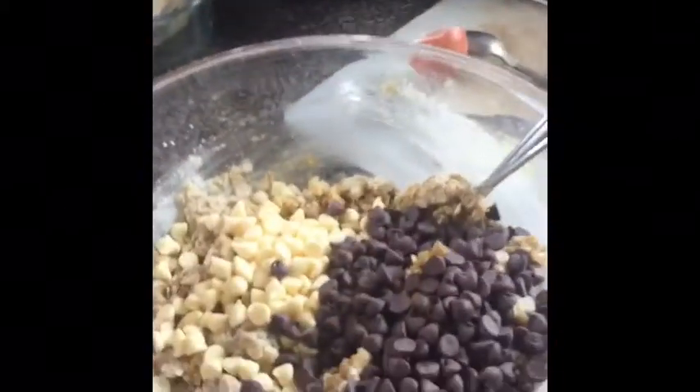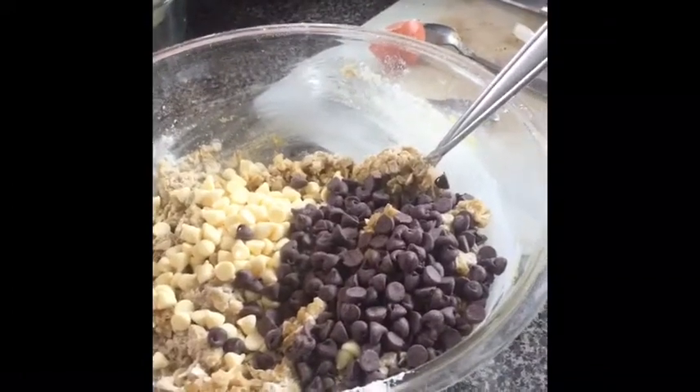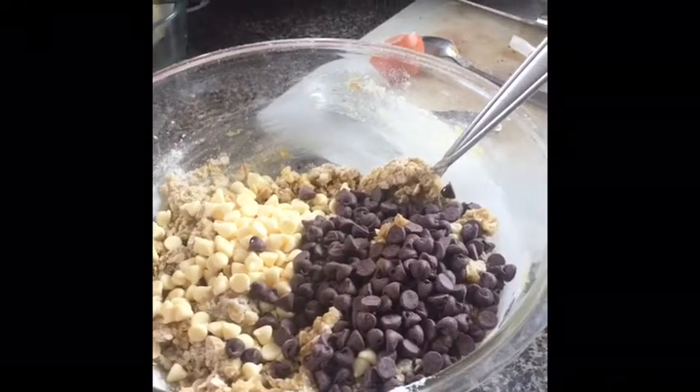Keep stirring it all together. If it's a little dry I like to add a little milk; if it's a little wet, add a little more flour. You want a nice firm cookie dough consistency.